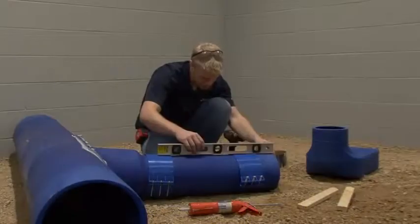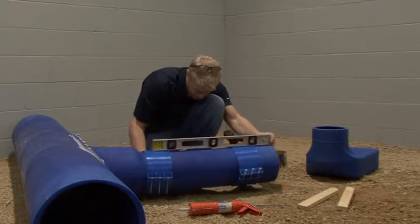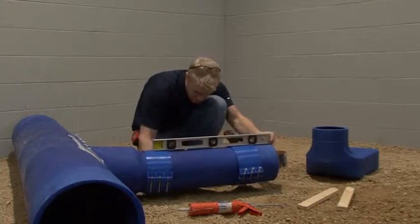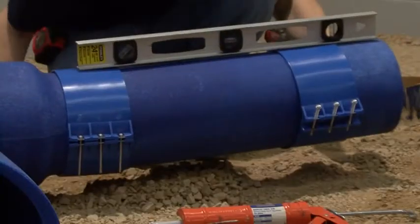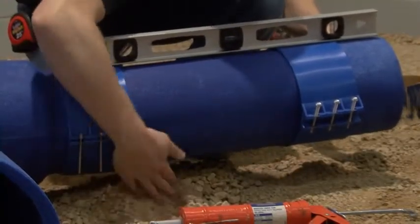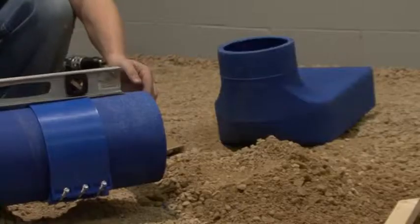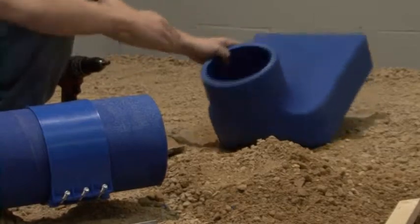Start by establishing the boot elevation as it relates to the finished floor. As a part of the blue duct design, the saddle boot and assembled linear diffuser boot have some flexibility on burial depth because of the throat length. This offers the installer some field flexibility for the installation.